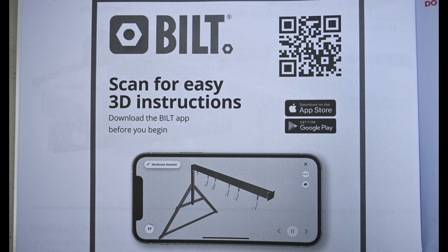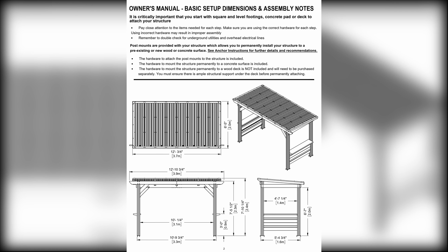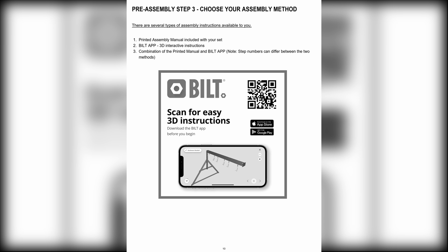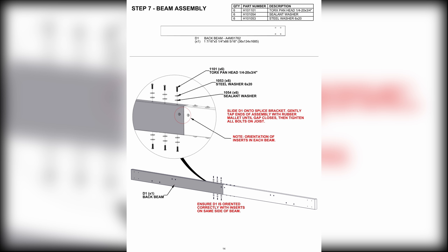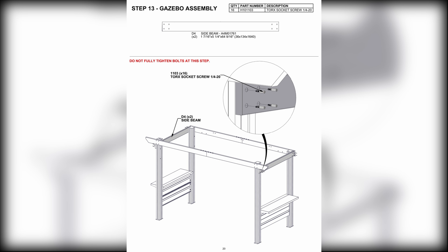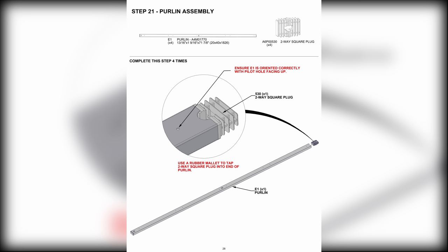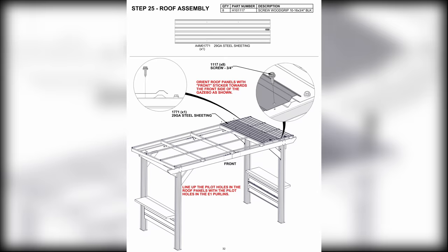Some people prefer to look at a cell phone screen over a booklet. I watched the animation and then read the instruction manual from cover to cover the night before I built the gazebo. This way, I had previewed every step of the process and understood clearly what I'd be doing the next day. I got a good night's sleep and started early in the morning.